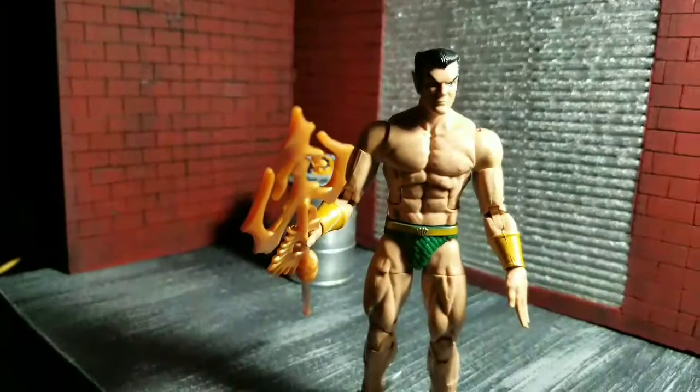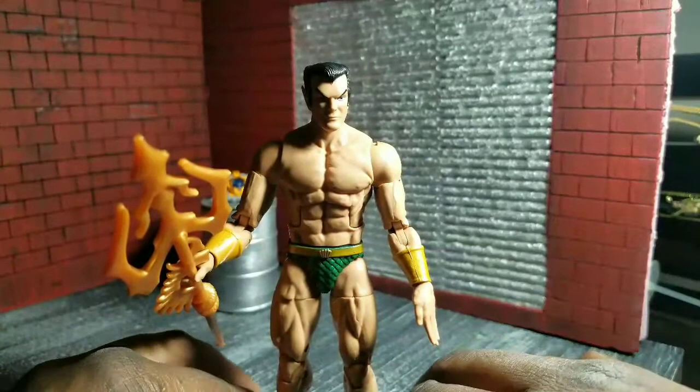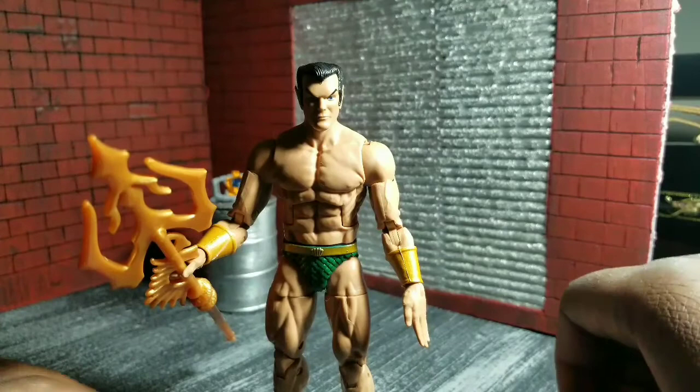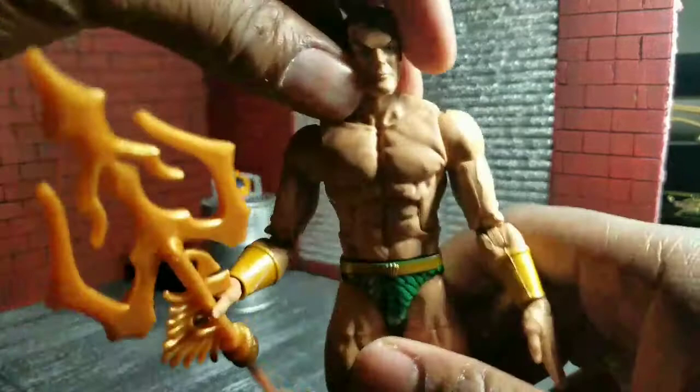Namor on the side. I'll be completely honest — I saw this and knew right away this is gonna be the figure I did not want from this wave. I only wanted it for one reason: the trident and the extra head. It's basically a naked man, which I'm always cool with Namor looking like, but I just hated this head sculpt.